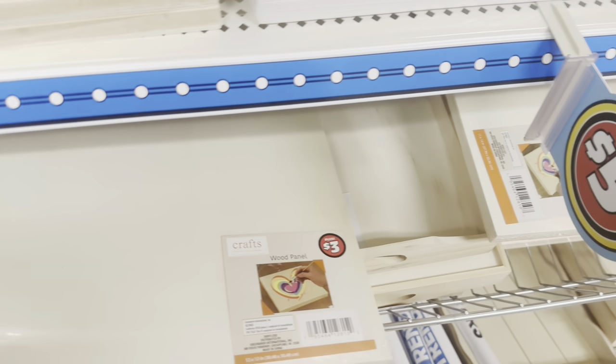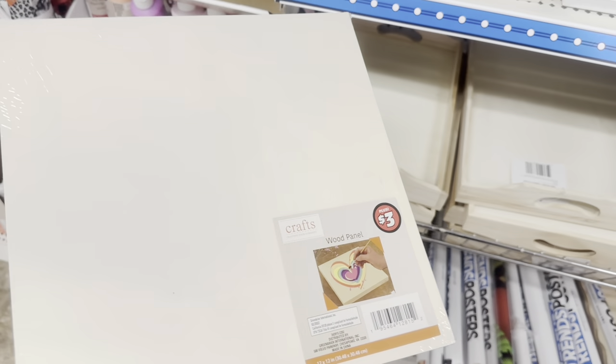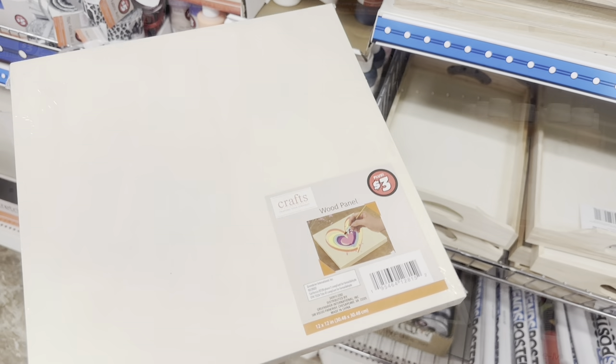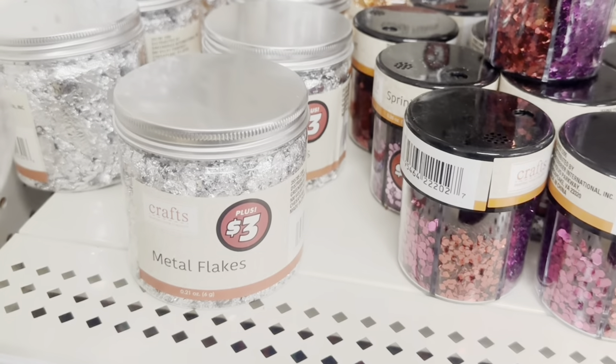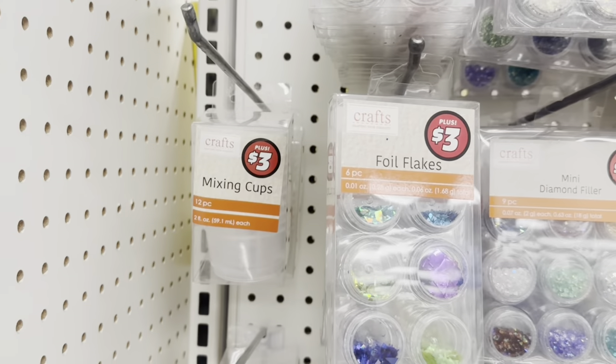For this project, I purchased some 12 by 12 inch wood panels, some Dollar Tree Plus resin, as well as some metal flakes and a few Dollar Tree supplies. I also used some Dollar Tree items that I already had at home.